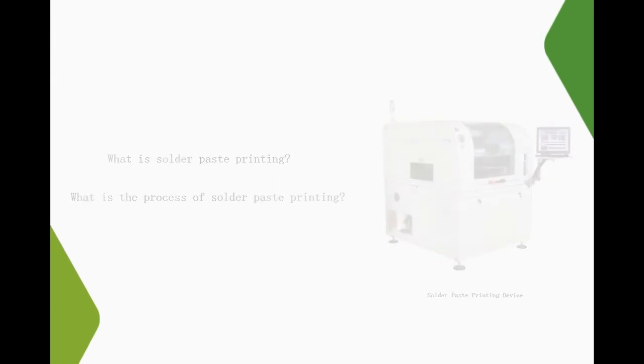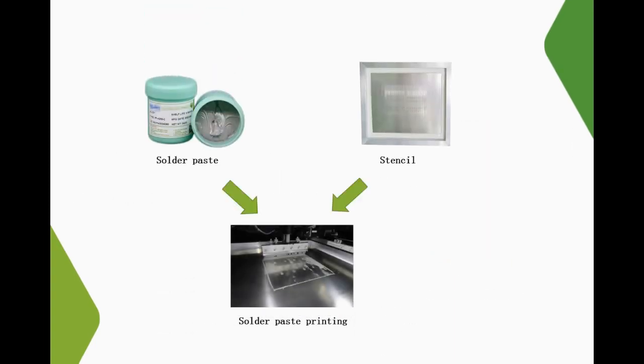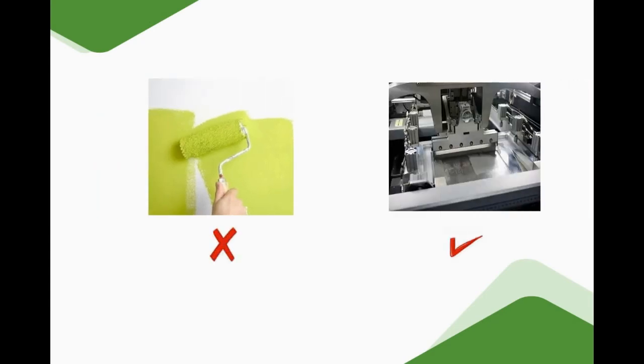Now, please follow me to understand it. Solder paste printing is a process that moves the paste through the holes of the stencil to deposit it onto the PCB and prints on the pads. For example, solder paste printing is a bit like painting a wall, but the difference is that the former requires a more precise repeated application of solder paste to a given position of the secured board.